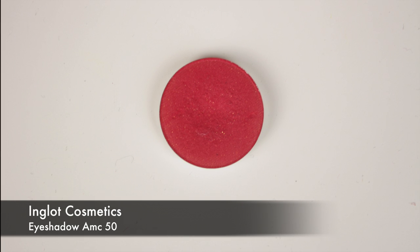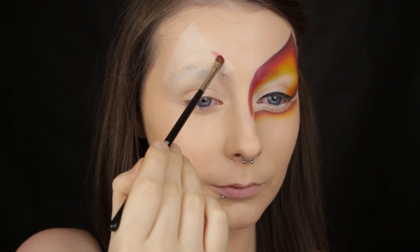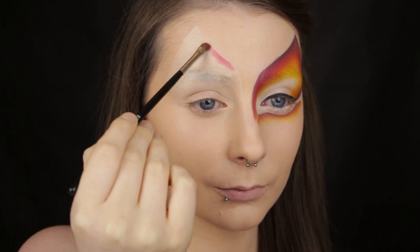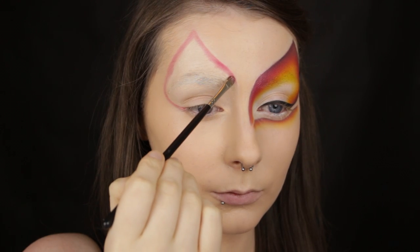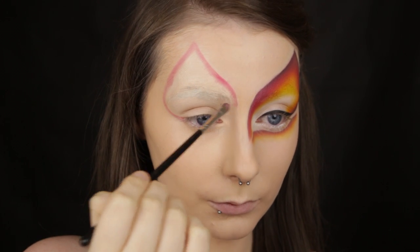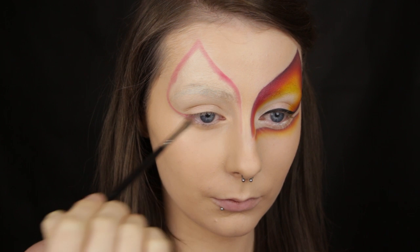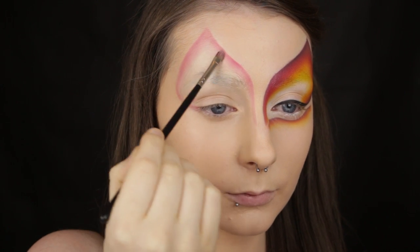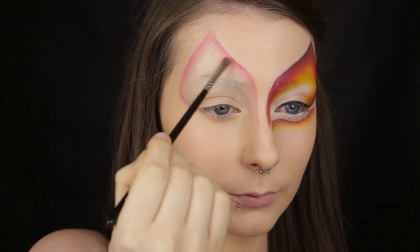The first eyeshadow I'm taking is a bright red and I'm applying this around the outer portion of the design — up onto my forehead, down around the temples and in to meet the lower waterline, and then down onto the bridge of the nose. Once I have the design outlined in red, I'm going to start pulling the eyeshadow inwards so that it's fading towards the centre of the design.